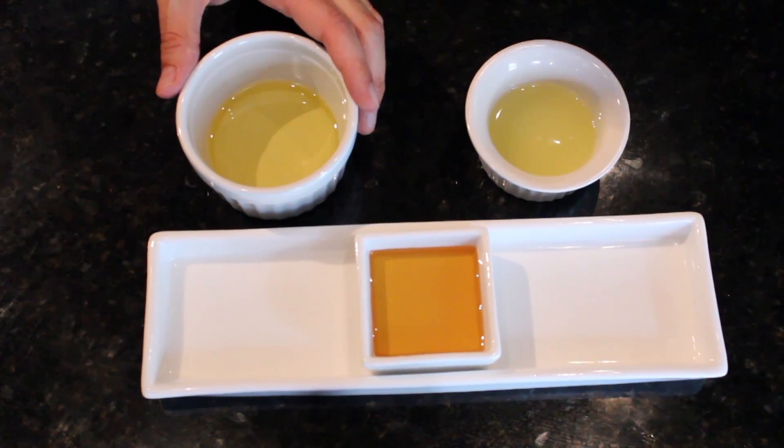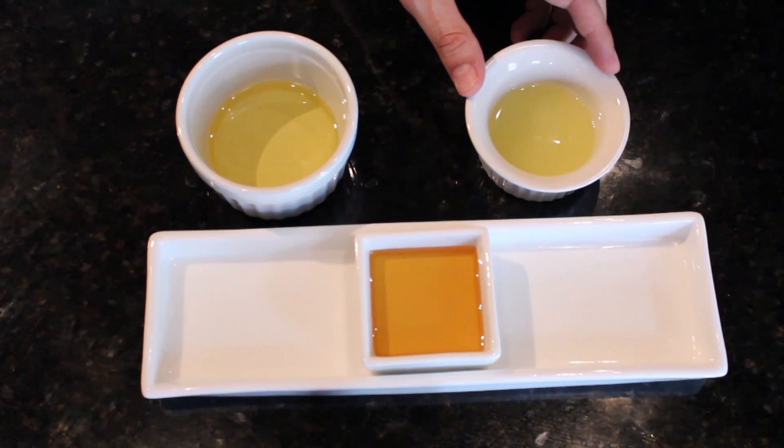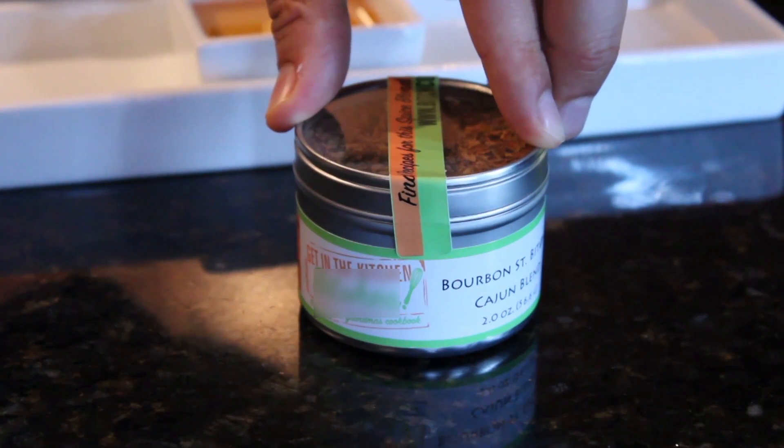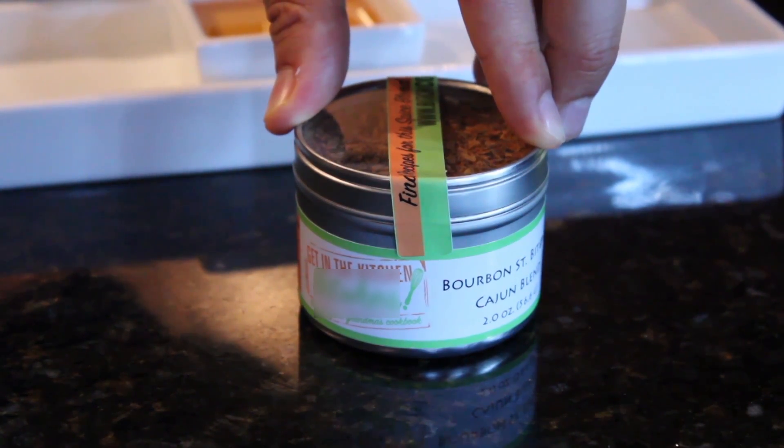We're going to start with a quarter cup of olive oil, the juice of one lime, two tablespoons of honey, and then a mix of Cajun spices. I'm using my own blend, but if you don't have your own Cajun blend, you can use an equal mix of garlic, basil, oregano, thyme, salt, and then a pinch of cayenne pepper.